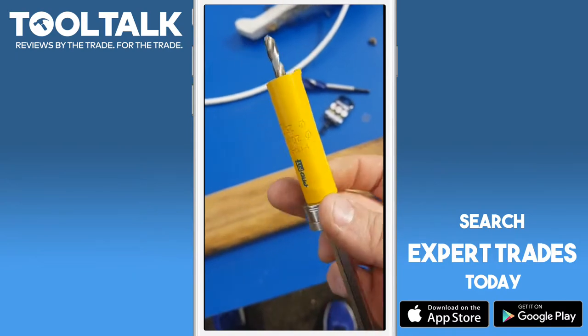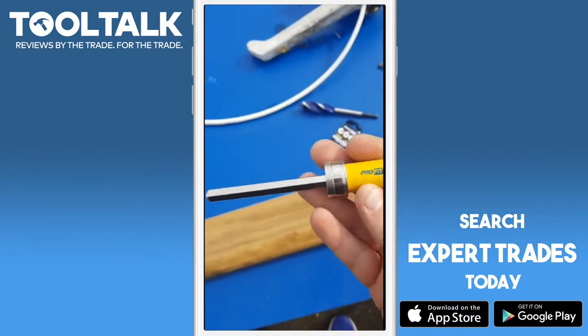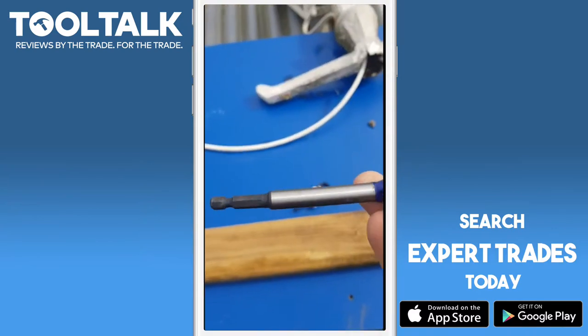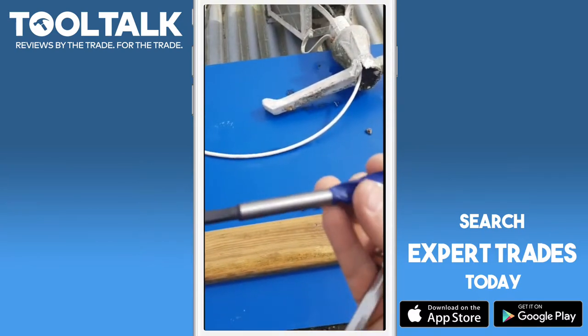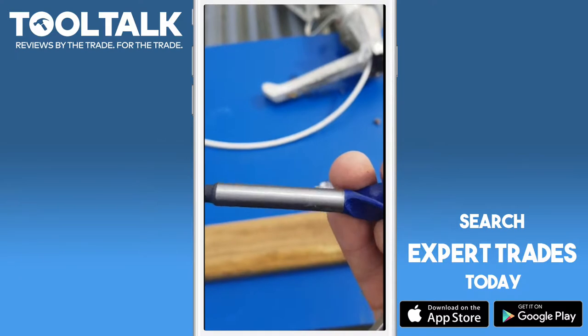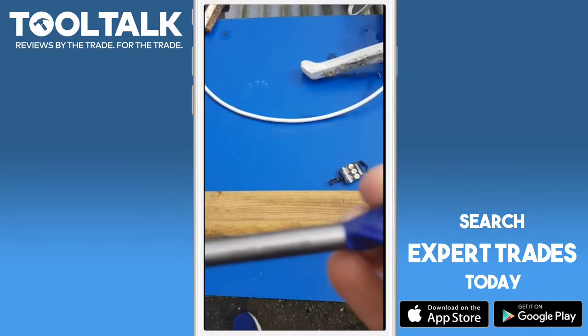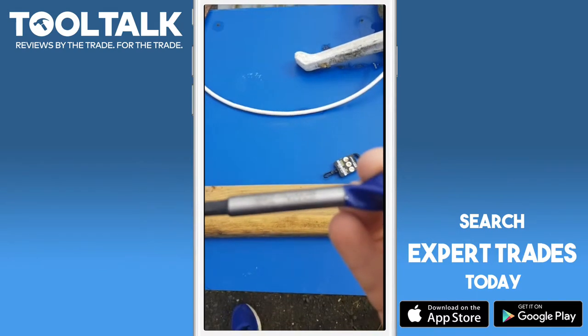I received this yesterday, and I also have a brand new Irwin Speed Bore 20mm which I'm going to try and see how they compare.